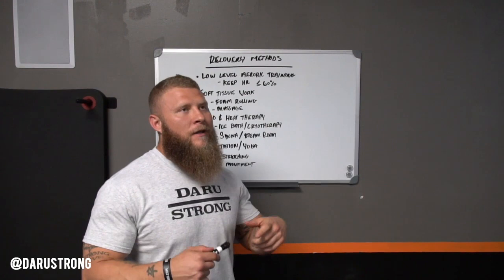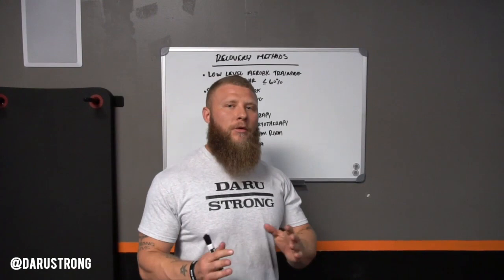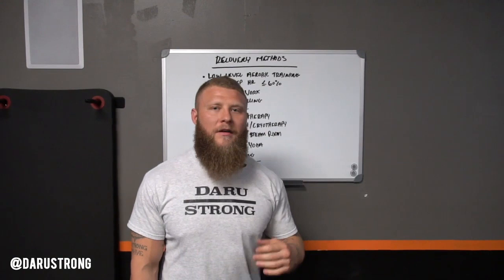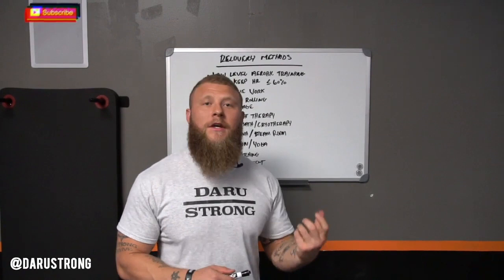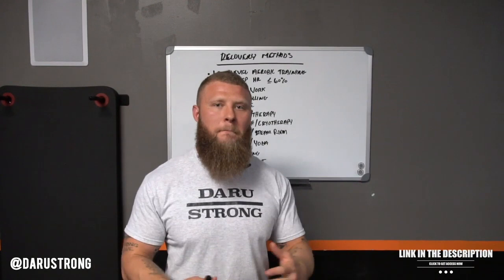The first method we're going to utilize is low-level aerobic training. I know this sounds kind of counterproductive — why should you recover when you're doing more work? But at the end of the day, we're trying to get blood flow to the surrounding muscles that are damaged from working out. You're also increasing your VO2 max, but you're going to do this at a low-level intensity for a moderate volume — 60% or below of your maximal heart rate, about 10 to 20, no more than 30 minutes. You could also do this with resistance work, working the joints in multi-directional patterns to get blood flow to the surrounding tissue so you're not staying stagnant and letting lactic acid produce more overall acidity inside the muscle.